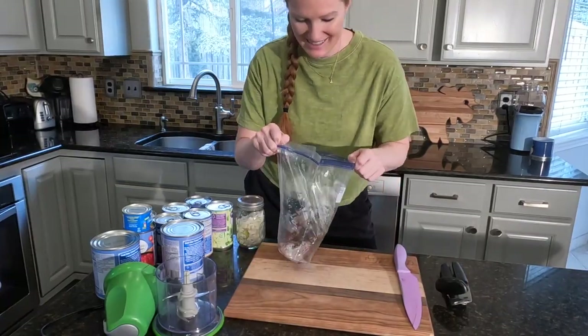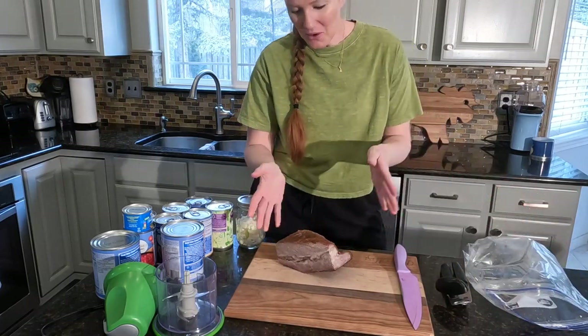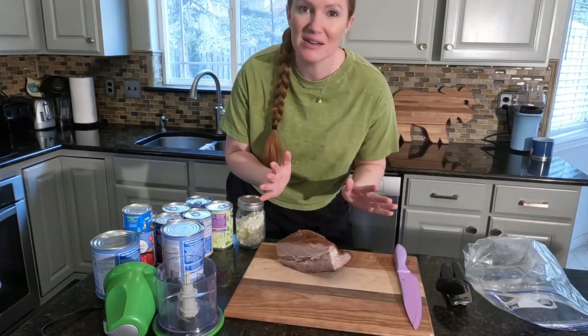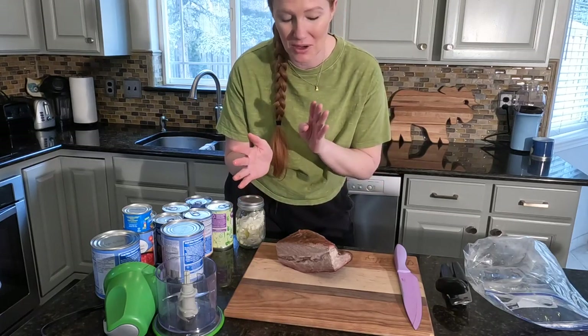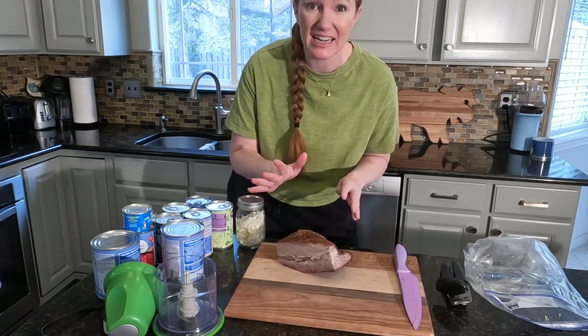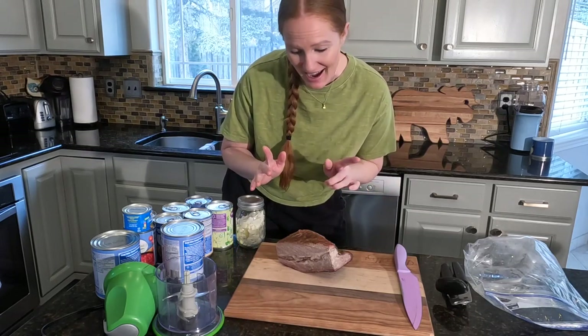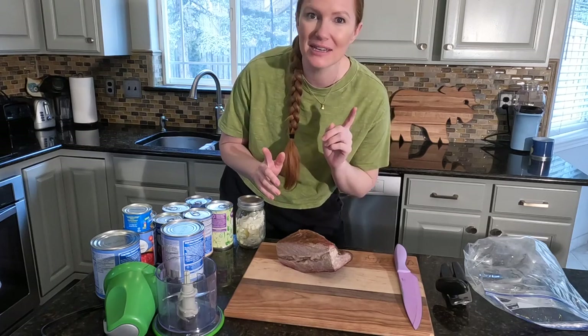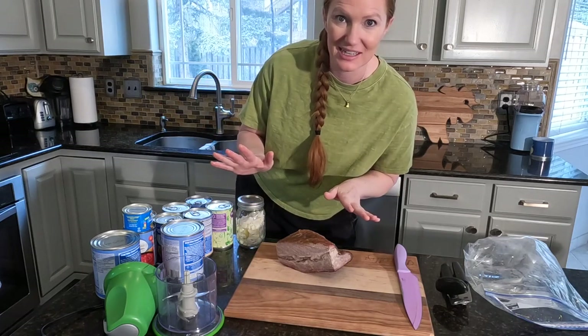I am super excited to make this recipe. What we're first going to do is just chop up our brisket into small little tiny bites. Because this is very fatty, I'm going to cut out all of the fat that I can. I'm going to get this done and toss it into the crock pot, and then work on the rest of the cans.